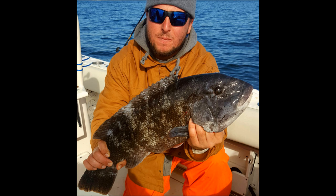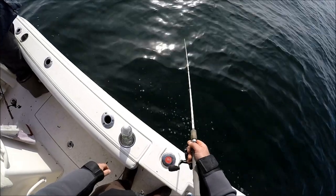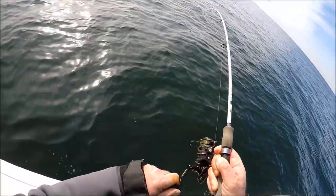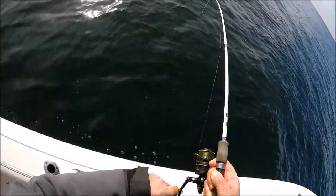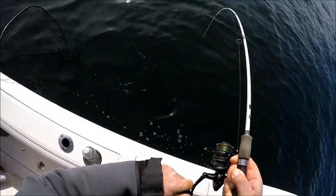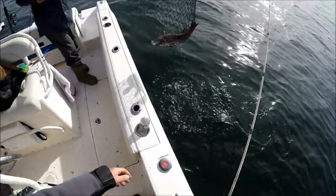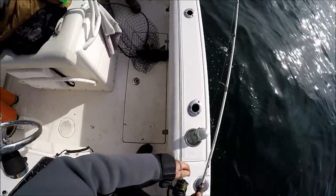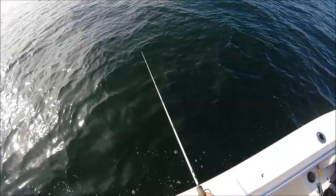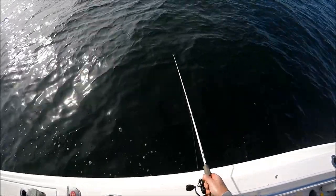The rod is a Tsunami Slim Wave rated 15 to 30-pound test line, and I've got a Penn Clash 3000 on there. I'm just letting that jig sit, waiting to feel him pick it up. You feel some taps — there are a lot of smaller fish — and I'm just looking for the feel of a fish that's picked it up.